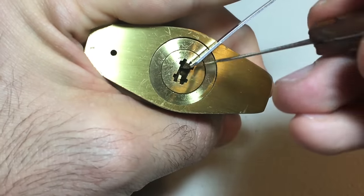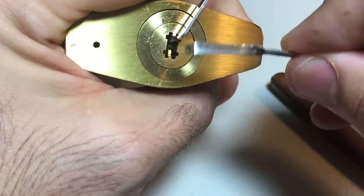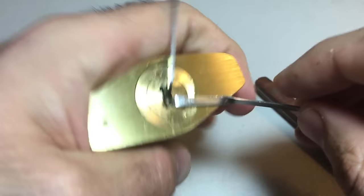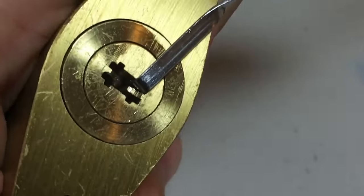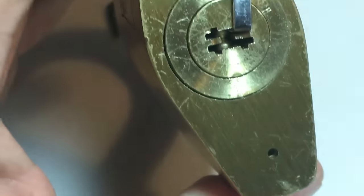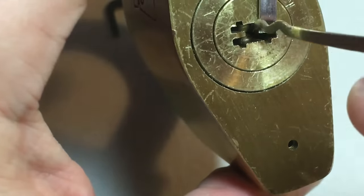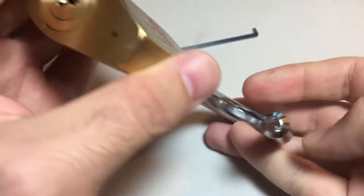I'm pretty sure I've already made some progress because I felt the core turn. Now when I feel confident I've touched everything that's binding, I have to switch the tension wrench because it's blocking access. Let me switch wrenches without messing it up. Let's continue — in to the side and to the side — oh yeah, there it is! Raked open!